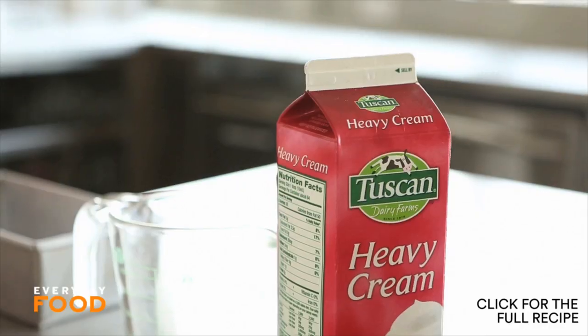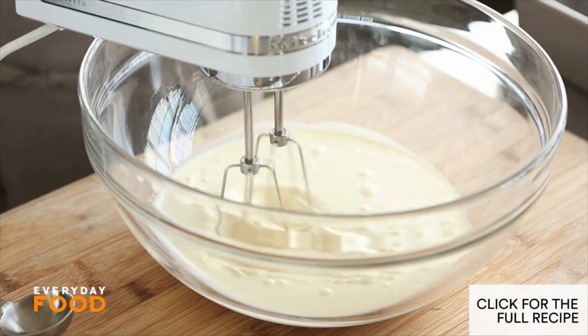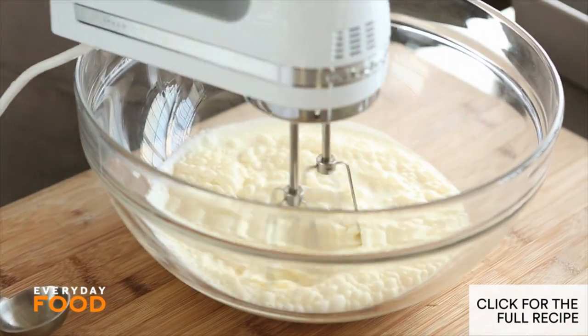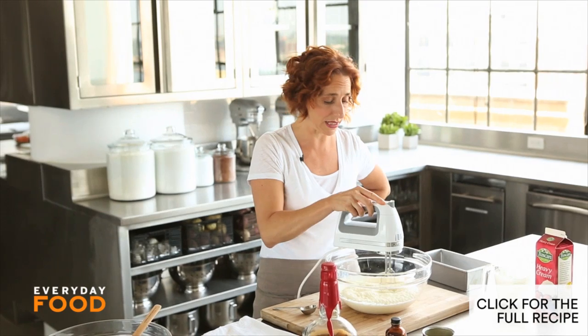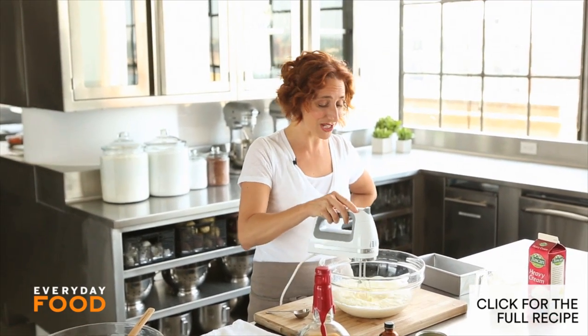Stir that together, and then all you have to do is whip some heavy cream — two cups of heavy cream, lightly whipped. You actually want to start a little bit low, and then as it starts to become whipped cream, you can raise the speed, otherwise it slides all over the place. It's kind of like confectioner's sugar in that way. It might take three minutes.